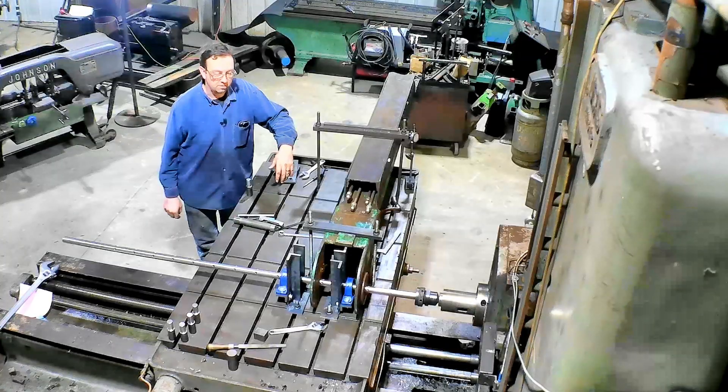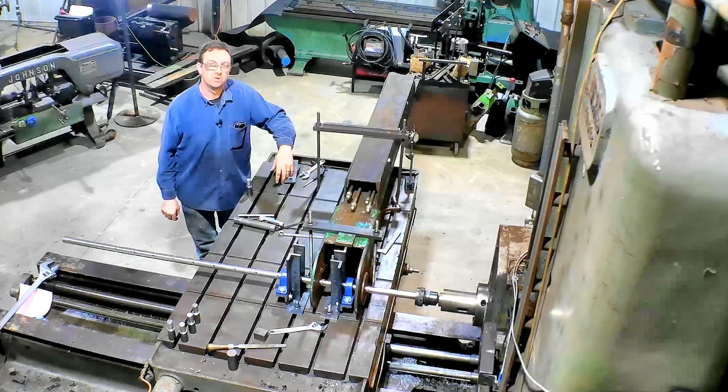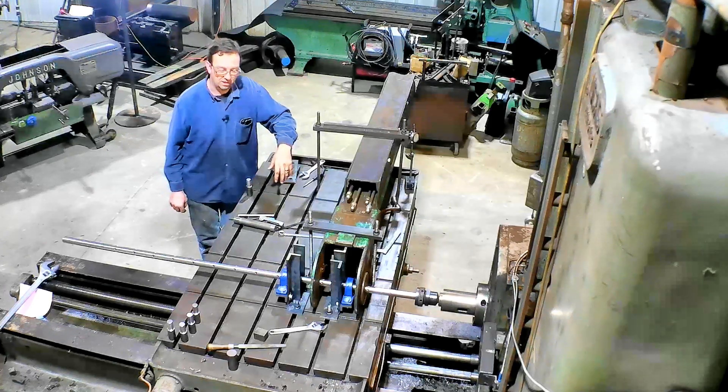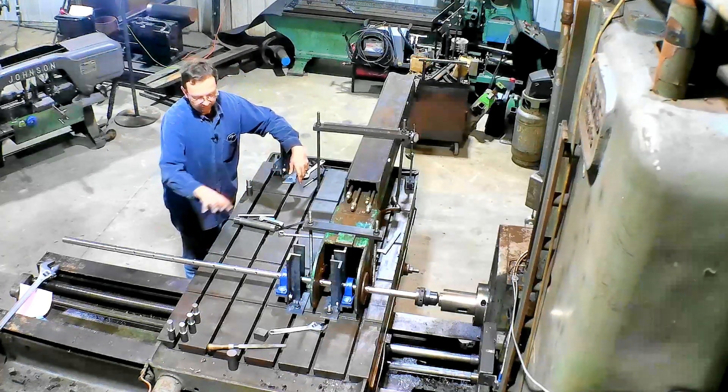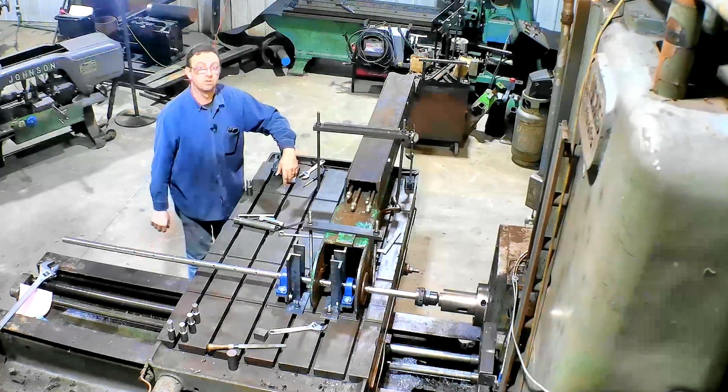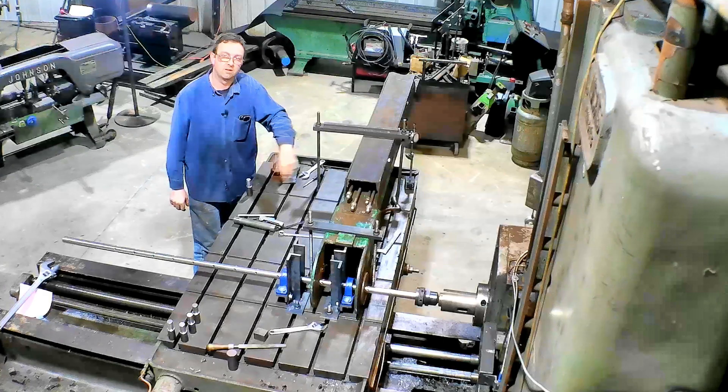Setup is always the worst part of any job on the horizontal boring mill. Once you get it set up, they always go pretty well. But setup is always time consuming, especially with new tooling and new fixtures. But this thing ain't moving — it's pretty rigid. So let's get some cutters in there and let's start boring.